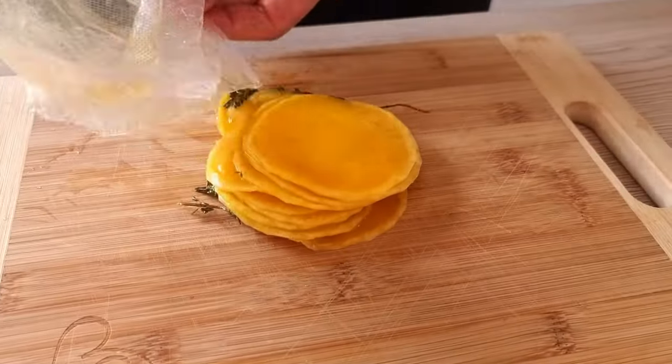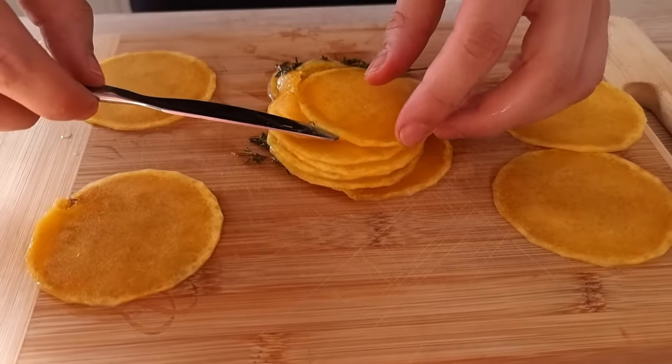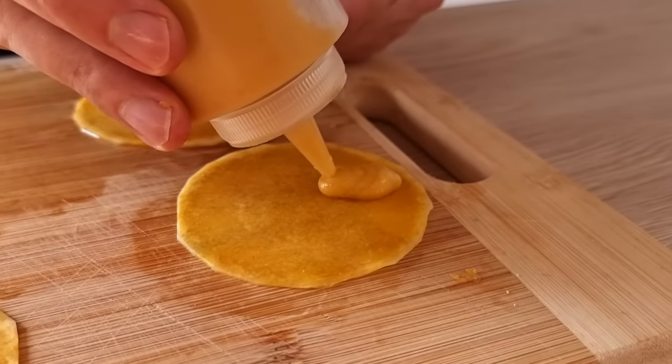The last thing I have to prepare are my pumpkin rolls. I take them out of the bag, put some pumpkin puree in the middle and roll them nicely.